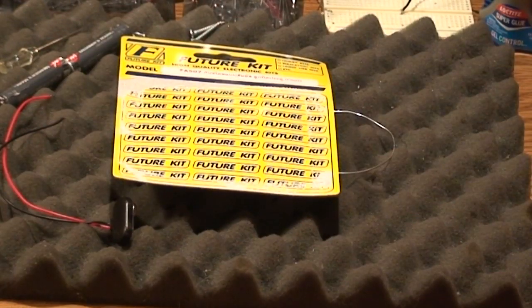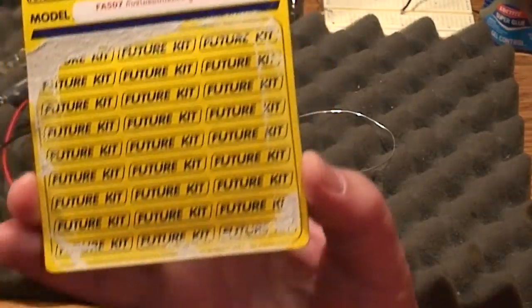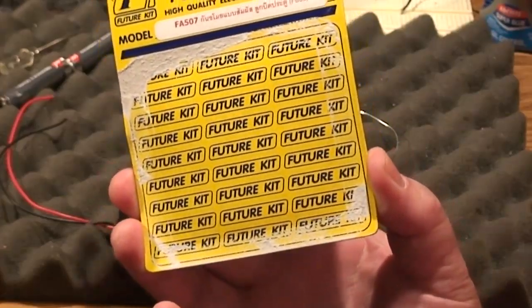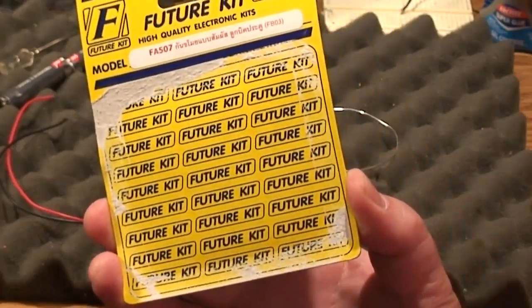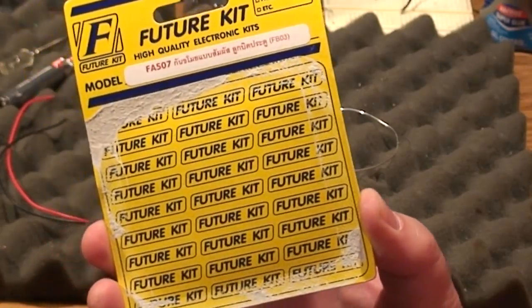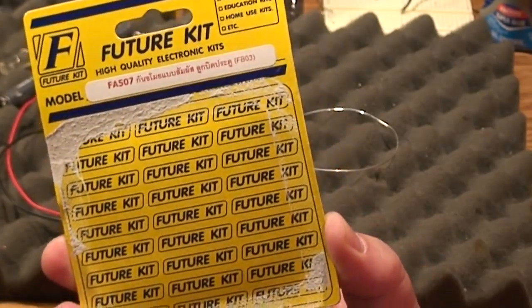Hi friends, it's Rich from Colorado Paratech with a brand new how-to video. I'm going to show you how to make a very cheap and easy electronic touch detector. This is the Future Kit FK507, a do-it-yourself door alarm kit that electrifies the doorknob so when you touch it, it sets off the alarm. It picks up very low-level electronic charges that touch the antenna of the device — very similar to what the E-Probe does, different design but very similar.